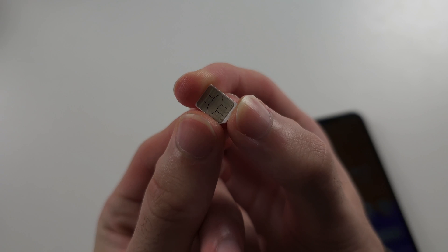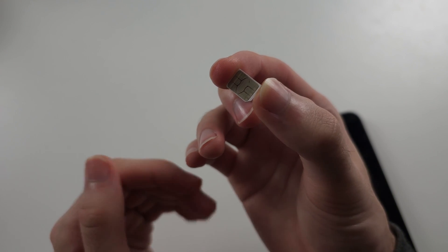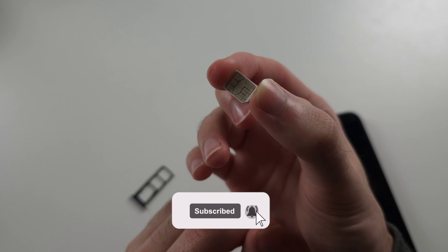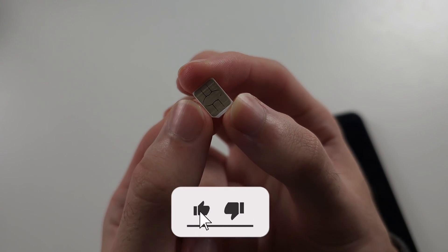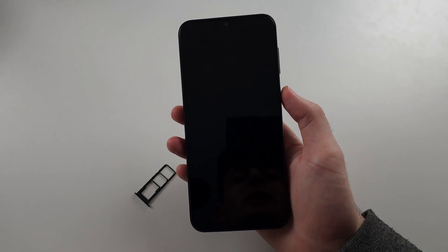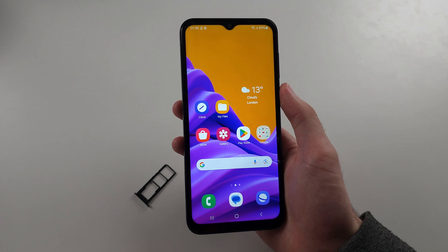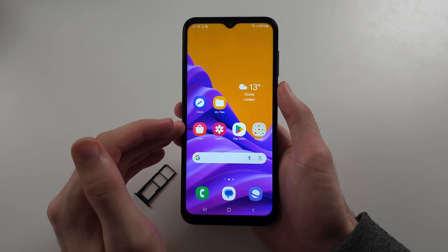Another thing: if you just got your SIM card, it sometimes takes up to half an hour for the SIM to activate on the cell network, so patience is key. Give it half an hour to an hour and then hopefully you'll be activated. If those two are not the solution, then maybe the phone is locked.